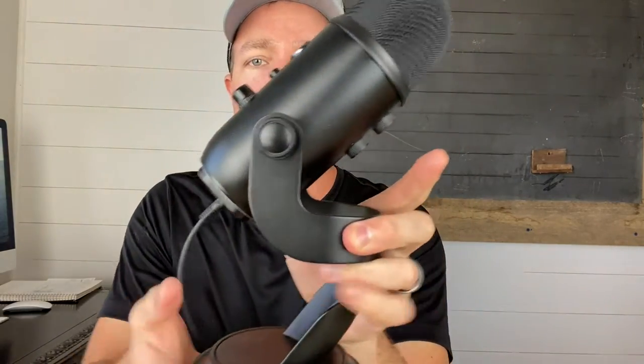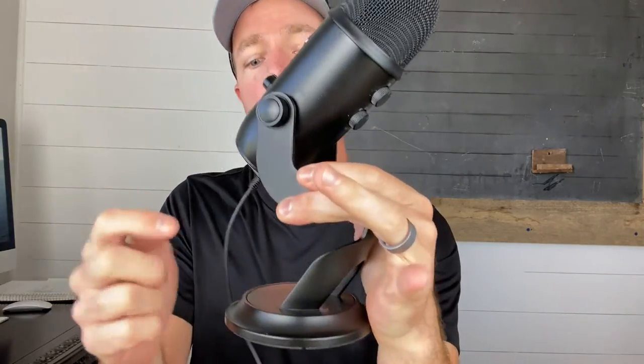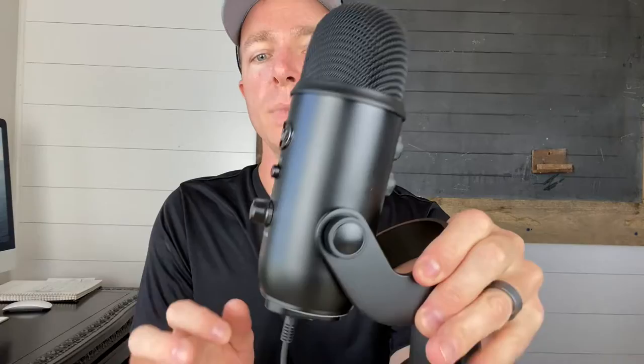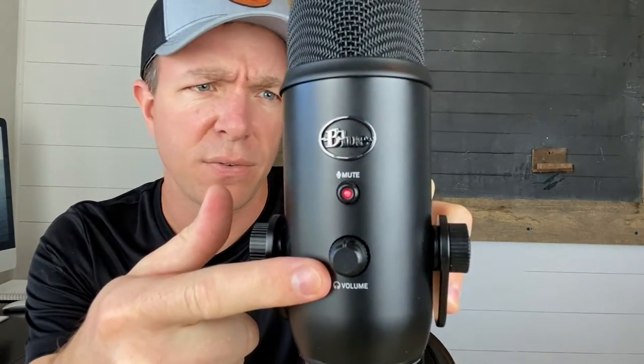It has a really long cord — about five and a half to six feet, going all the way up to my cell phone. It has a heavy base so it doesn't tip over. It has pretty much all metal construction; this base is metal, and this part up here is metal too. It has several different dials for mute, volume adjustment, gain, and functions.